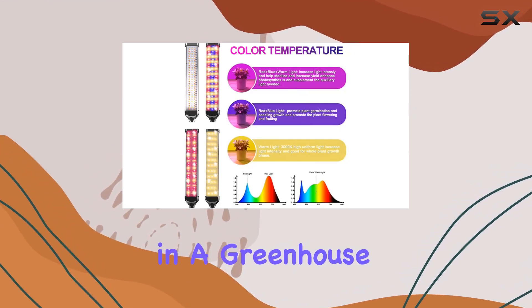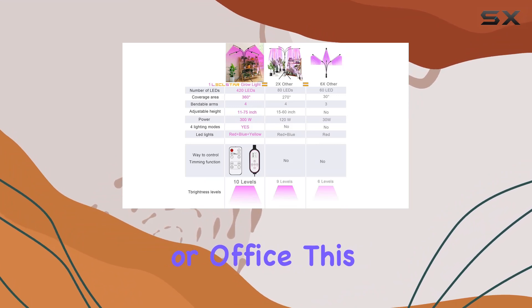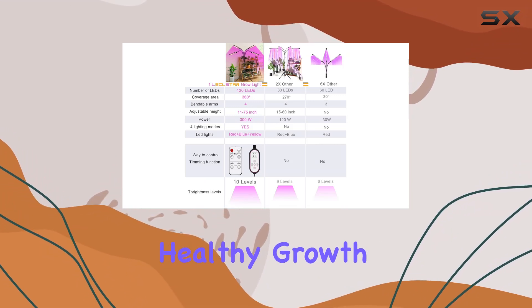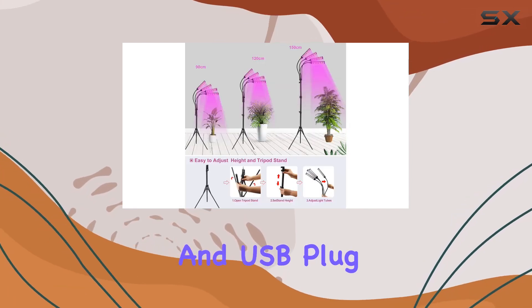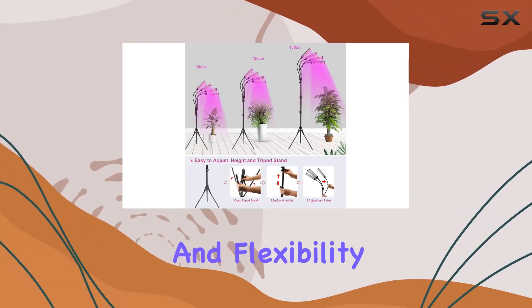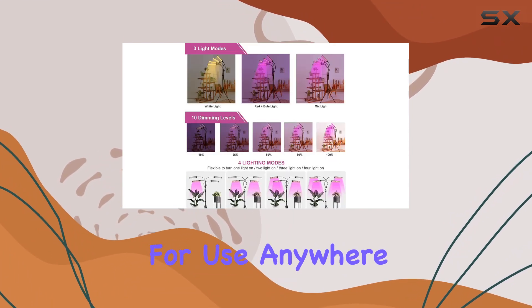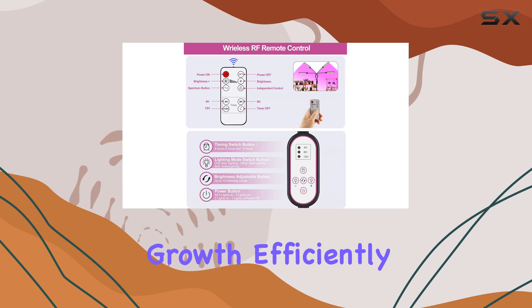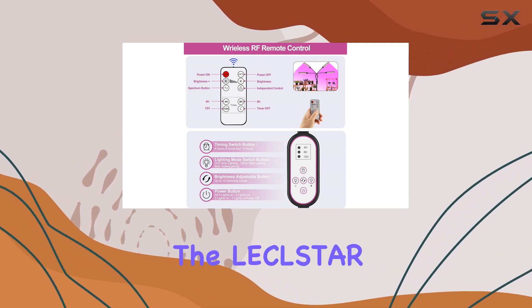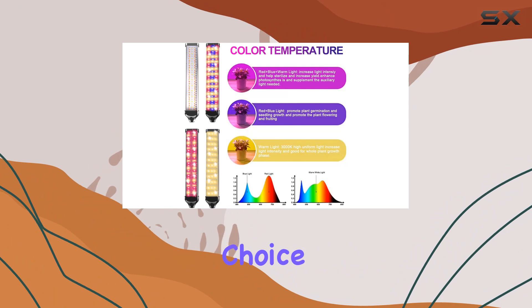Whether used in a greenhouse, living room, or office, this Grow Light supports healthy growth for a variety of indoor plants. With its UL certified adapter and USB plug, it offers safety and flexibility, making it suitable for use anywhere. For anyone looking to maximize indoor plant growth efficiently and effectively, the Lecolstar LED Grow Light is a standout choice.